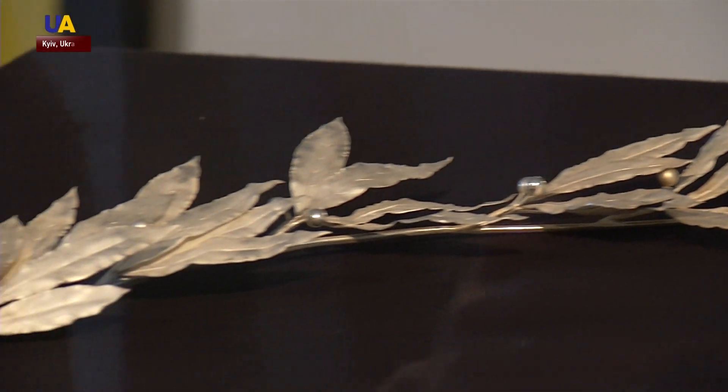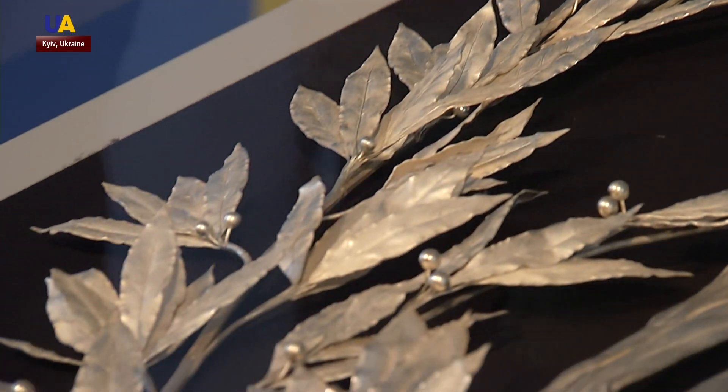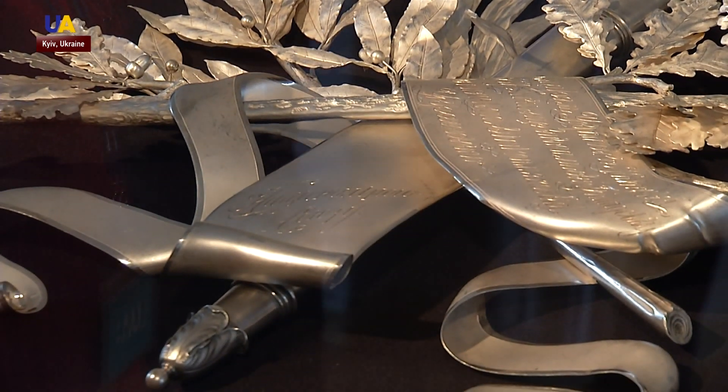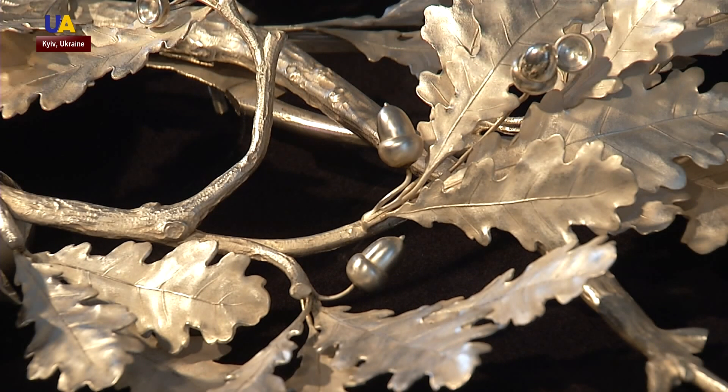This six and a half kilogram silver wreath was placed at the gravesite of killed Ukrainian Sitch riflemen almost a hundred years ago. During the First World War, they fought alongside the Austro-Hungarian army. During the 1920s, it was discovered hidden away in Ukraine's National History Museum.